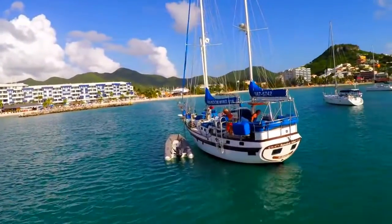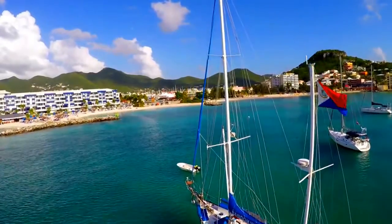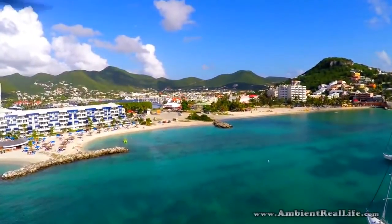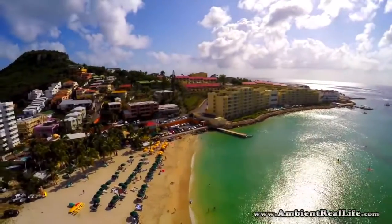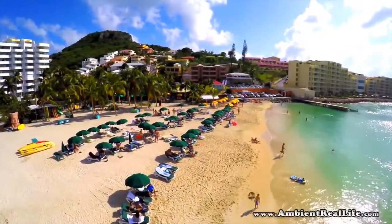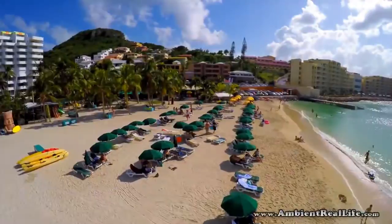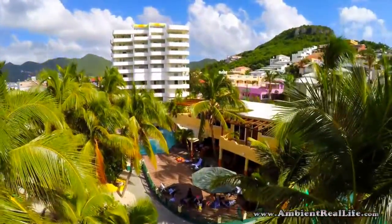Welcome to Paradise. Today you are joining us at Simpson Bay Beach in the sunny island of St. Martin. Simpson Bay is home of some of our favorite hangouts including the Buccaneer Beach Bar, the Green Room, and the Atrium Resort where today we'll be filming our latest test of the Mariner waterproof drone and see if we can turn it into a submarine.